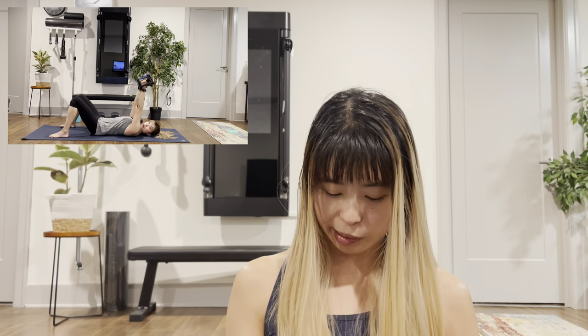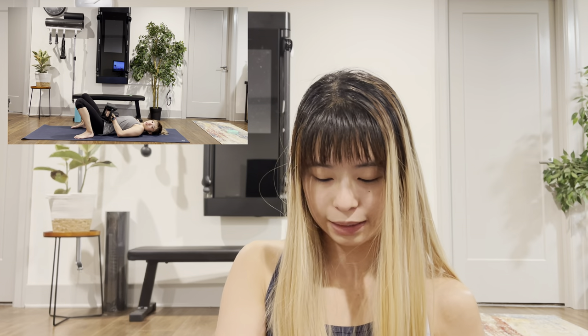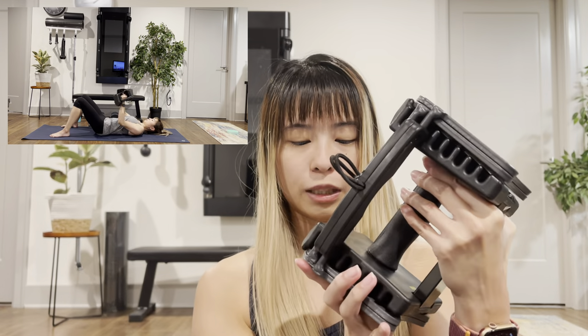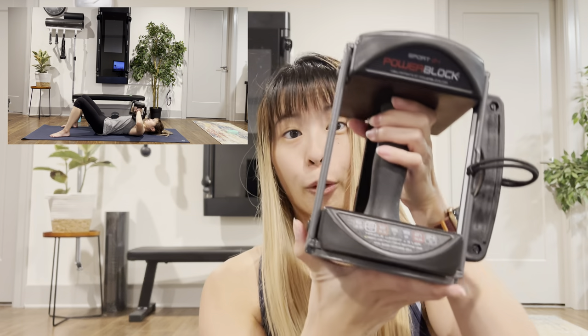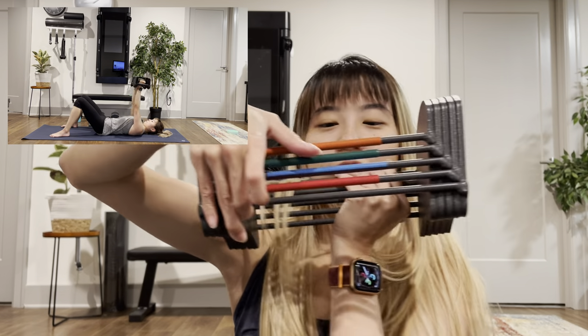As for criticisms or things I think can be improved — I really don't have any. Overall build quality is great. I do wish the colors and the weights marked on the front were maybe a little more distinct from each other. The orange and red look so similar and I get them mixed up quite frequently. But I'm really nitpicking at this point. I don't have any real critiques — I think they're a great product and they've held up really, really well.